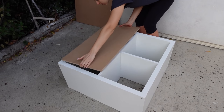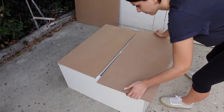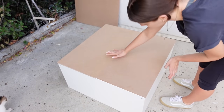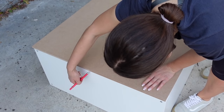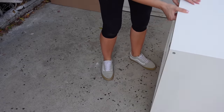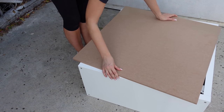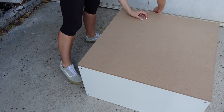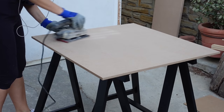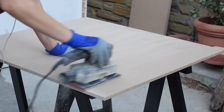My first step is to prepare the MDF for painting. I'm double-checking that I have the right dimensions for the panel doors by carefully placing each panel where I will attach it later, marking any excess width or height with a pencil. I did the same for the back panel and ended up having a few extra millimeters to shorten. Keep in mind that MDF can be quite dangerous if inhaled, so make sure to use a mask, glasses, and gloves.